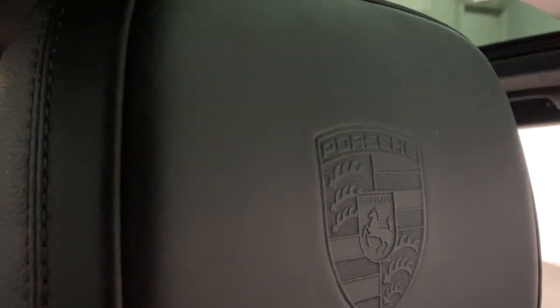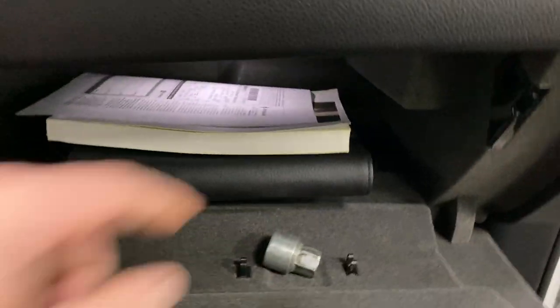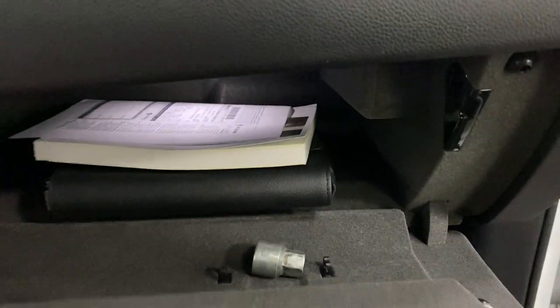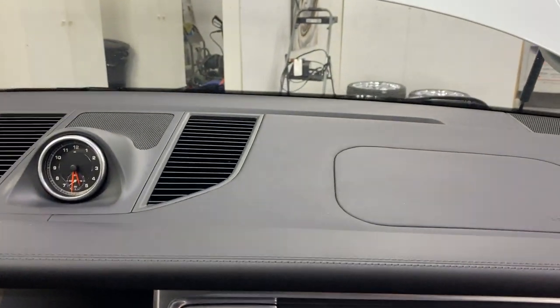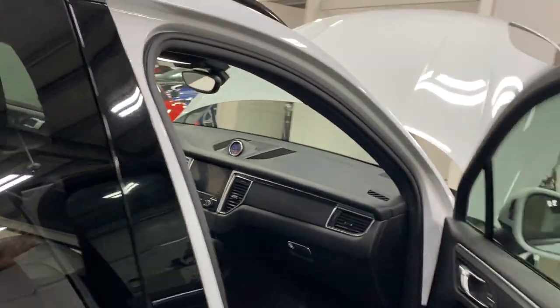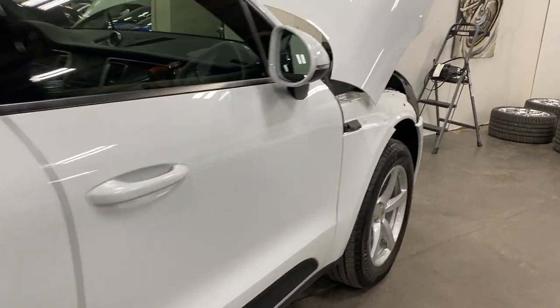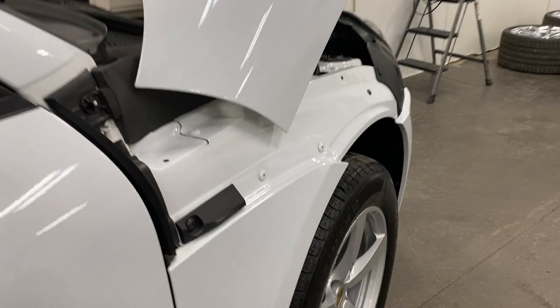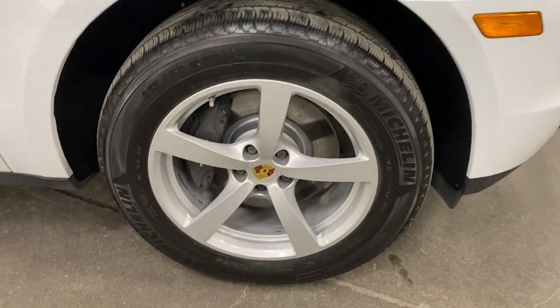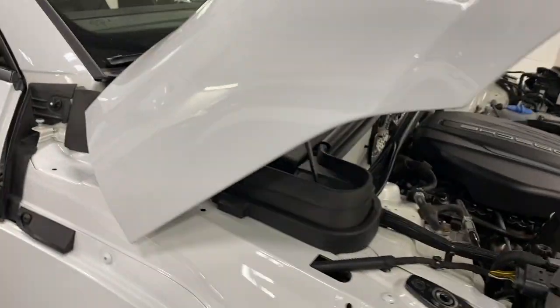We've got the Porsche emblem embossed into the leather headrest. As I get in, have a look in the door frame — nice and tidy. In the glove box we've got the wheel lock key and all the books — they're all there. The condition of the dash is in great shape. Scanning down this side of the car looks great, and here we are at the front wheel — painted rotors, painted calipers, and nice Michelin tires with lots of tread.